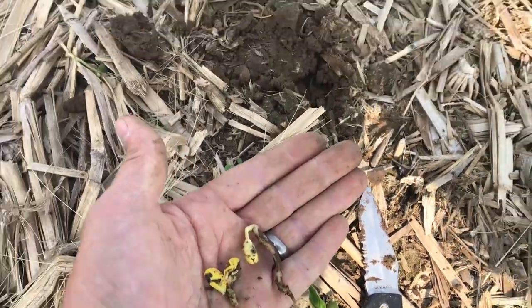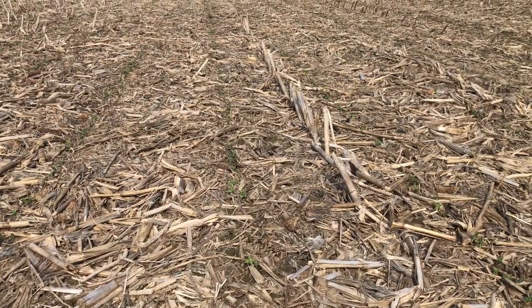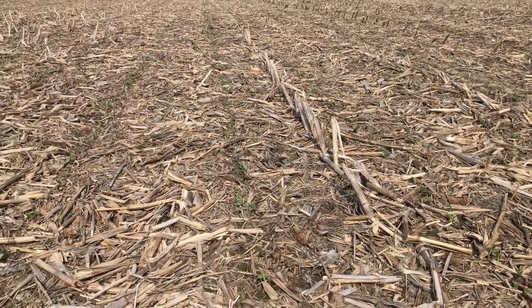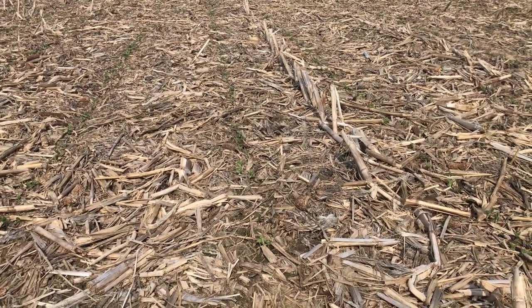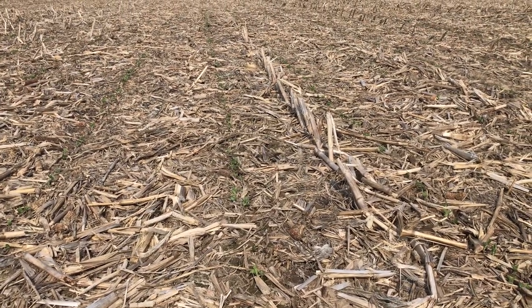I'm out here in a soybean field that was planted on May 12th, no-tilled into corn stalks. It also did have a cereal rye cover crop in it that is burned down and gone now. We're just starting to see the signs of the 30-inch row soybeans popping through, although it's three weeks after the planting date, so not ideal by any means.